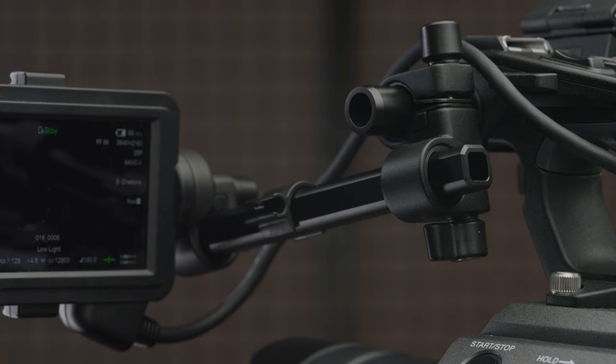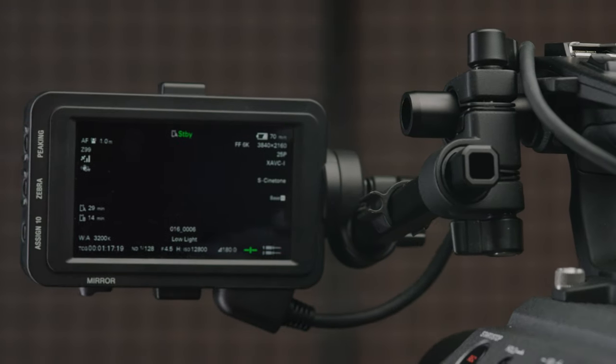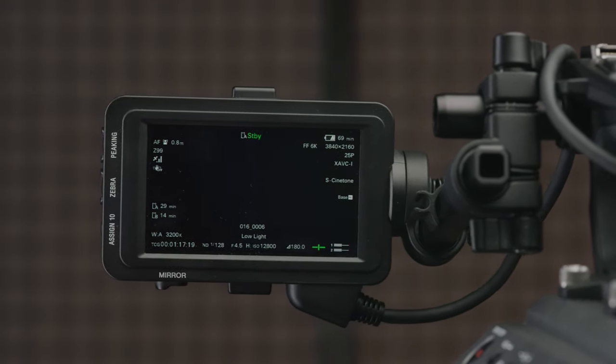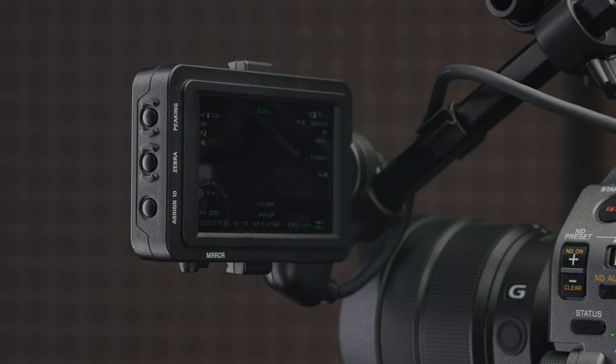There were also rumours that the screen included with the FX9 was in fact a touchscreen — and yes, this is correct. Sony will be adding touch autofocus as well as touch operation of the status screens. Both of these implementations of touch control are most welcome. I'm really excited to see how the FX9's fantastic autofocus works with touch-based AF. The status screen control looks limited, but that's not strictly a bad thing, as I couldn't imagine using the touchscreen to operate Sony's current menu and UI design. However, the status menu has been designed with touch control in mind, so this should work well.